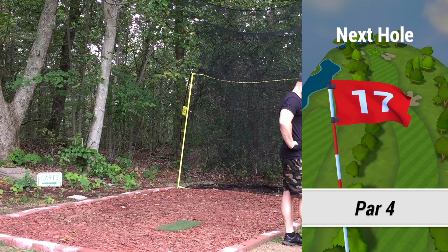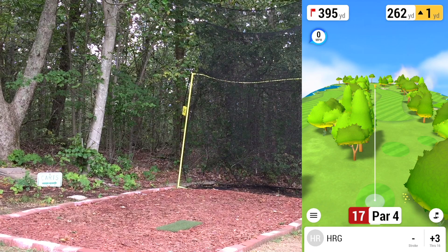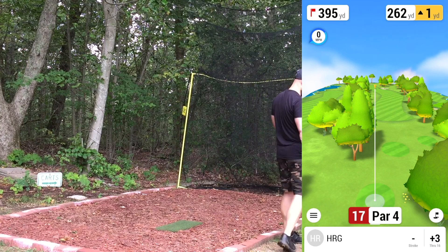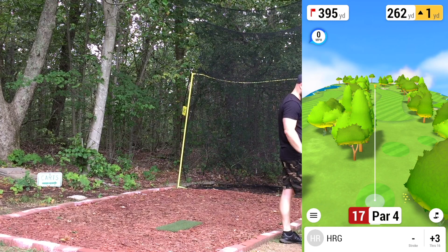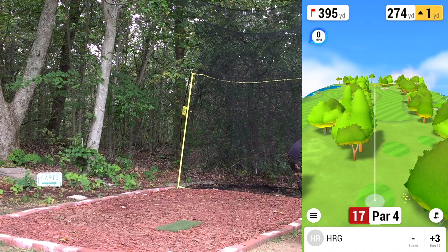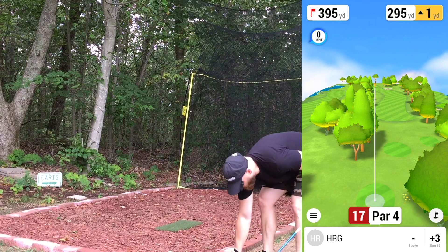Two holes left — grab some Gatorade. I'd like at least one birdie out of these last two. I guess Darren will have to let us know if this is a notoriously hard or easy course, or somewhere in between. Not the easiest course we've played, but not super difficult either. Going to aim right about there, a little bit towards the left — leave some room for the slice.